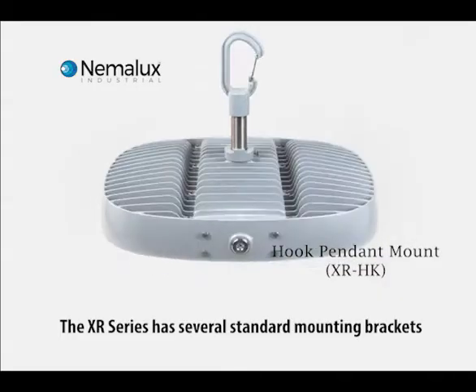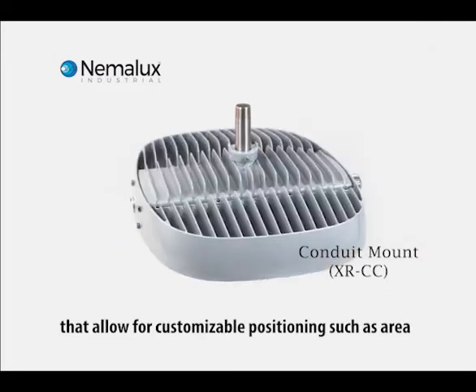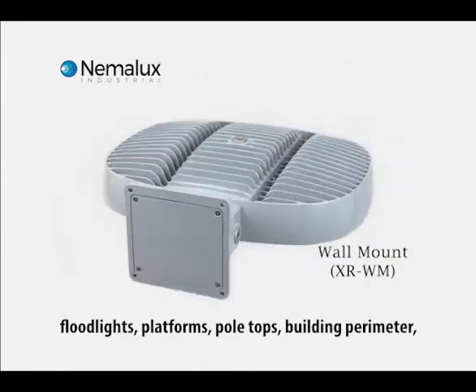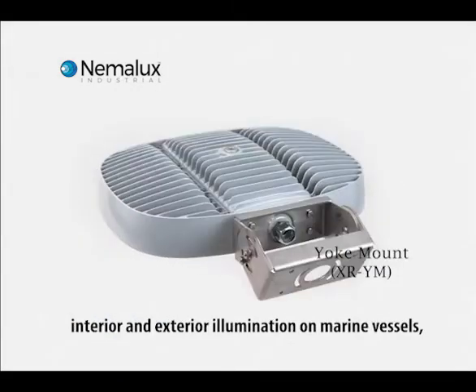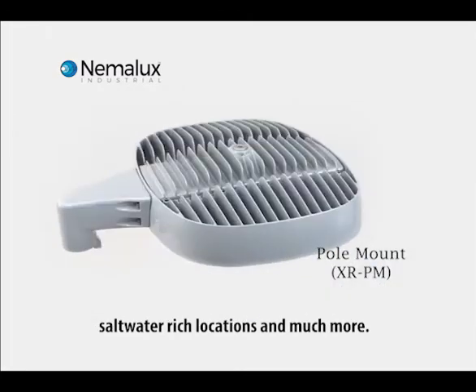The XR Series has several standard mounting brackets that allow for customizable positioning, such as area floodlights, platforms, pole tops, building perimeter, wall packs, indoor and outdoor, low and high bays, surface mounted lights on modular equipment, interior and exterior illumination on marine vessels, saltwater rich locations, and much more.